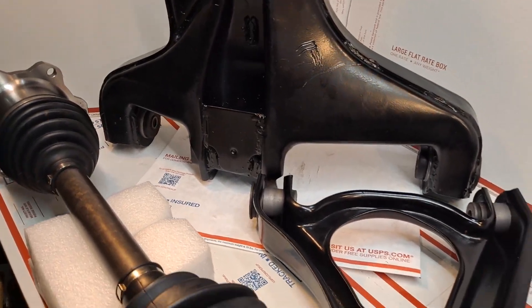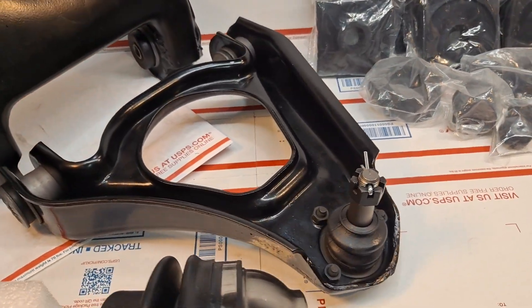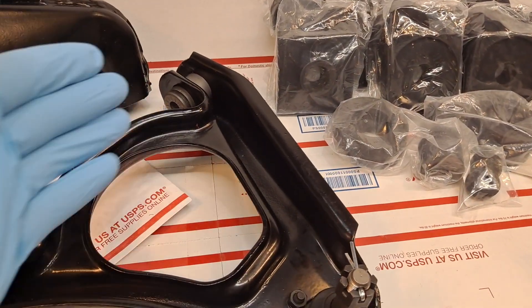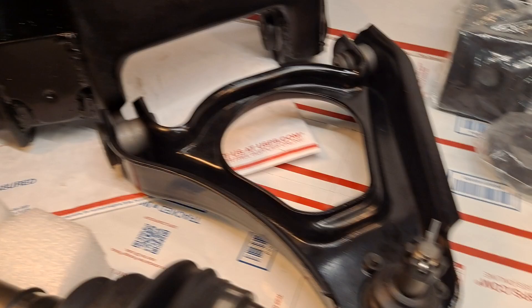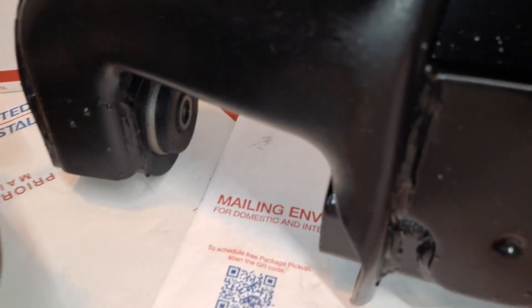Video number one showed all the components laid out across the bench, and now here in video number two I've gone ahead and assembled the press-fitted upper control arm bushings, upper ball joint, and the lower control arm bushings.